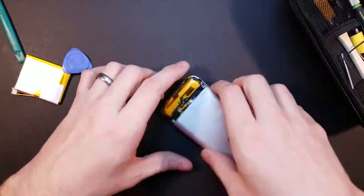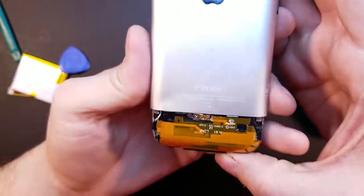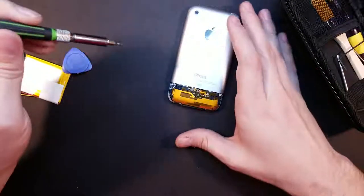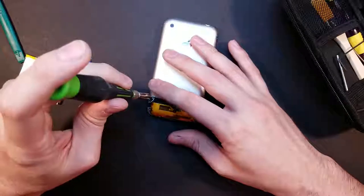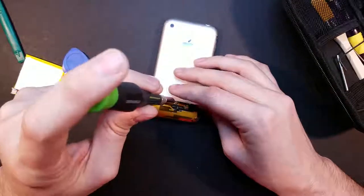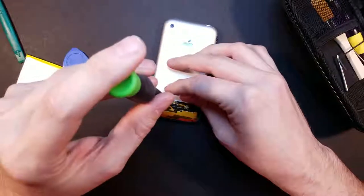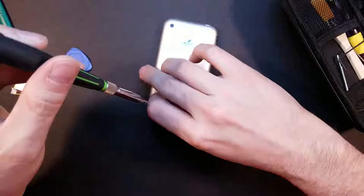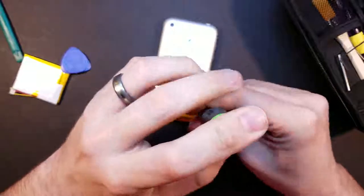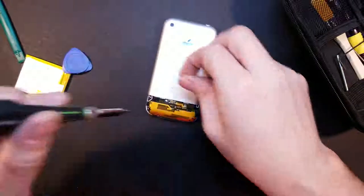So we've got two screws on the bottom and three screws up here on the top. Let's go ahead and take the three screws out of the top first. I'll just try to keep them in order. There's one, there's two — some tweezers might come in handy — and there's three. Those are tiny screws.